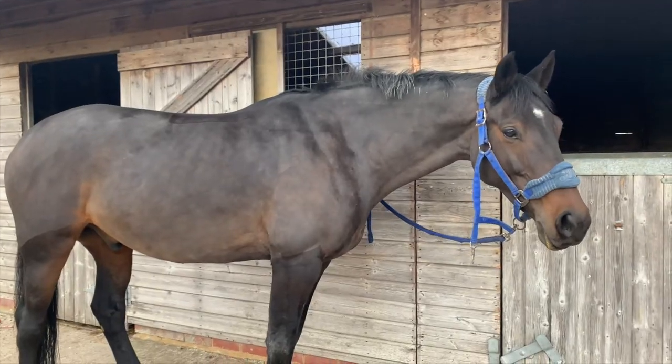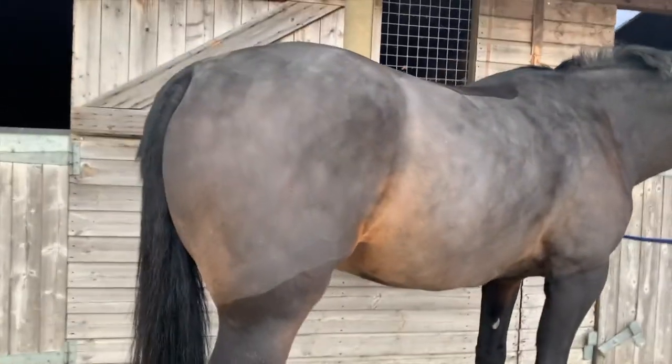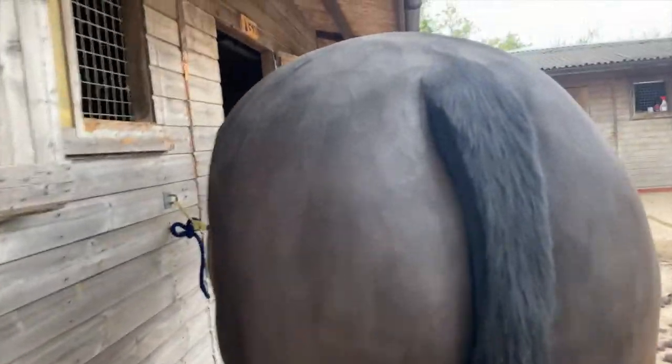Here is Cyril all finished and looking super smart. We've done his tail as well — you just need to get the skirt off his bum.